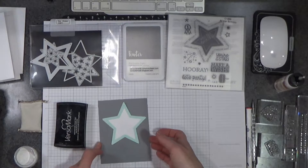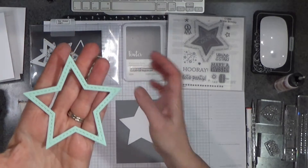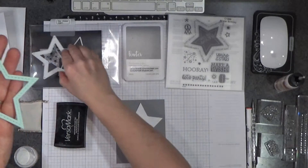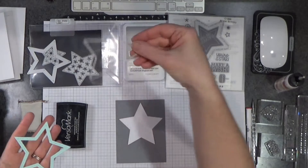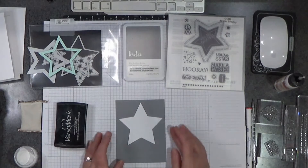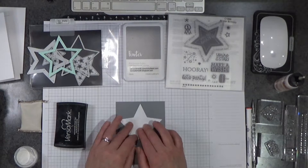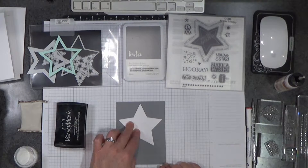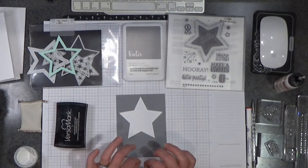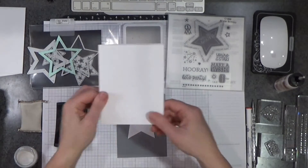First thing I'm going to do is take this little frame — this is the frame that I cut using mint paper, and I used this thin cut, so it gave me that little frame. This white big star here was made using this big thin cut, which is part of the Star Shaker Thin Cut Set. I'm just centering this star as best I can. This gray panel of pewter cardstock is four by five and a quarter, so that I have a nice little border on my four and a quarter by five and a half inch card base.